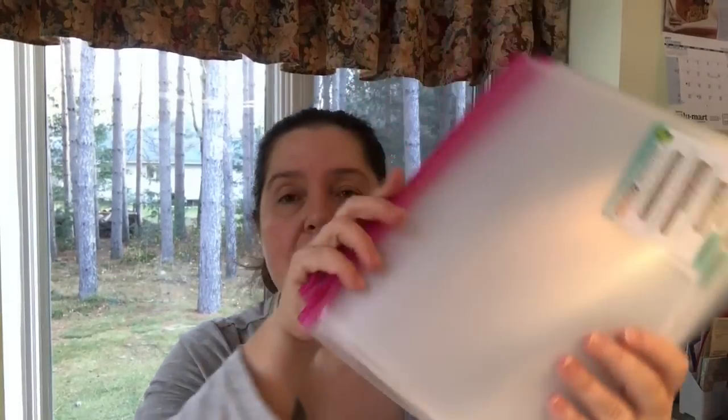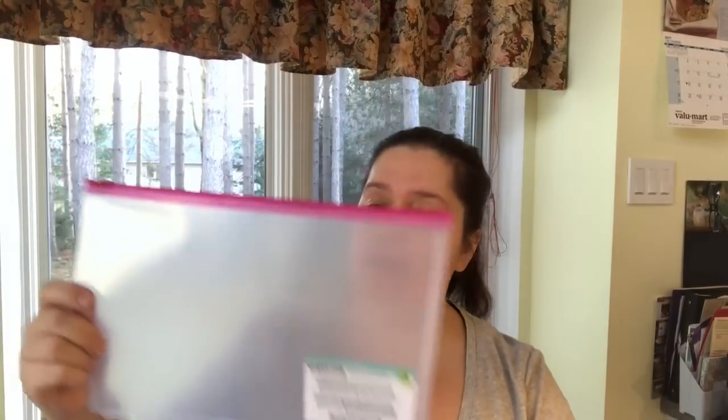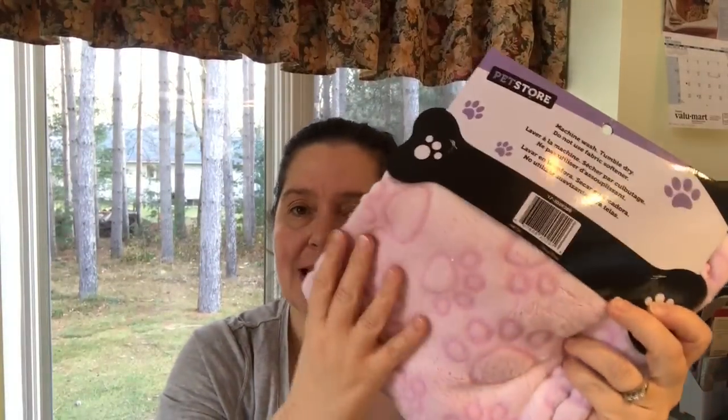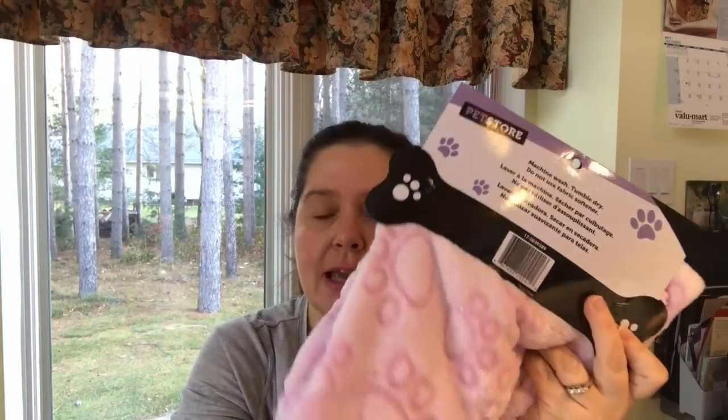I got some of these storage pockets for documents. I chose the pink zip ones — they're relatively clear with three holes to fit in a binder. You don't fit a lot but just enough. These are zippable pouches at a dollar twenty-five a piece.